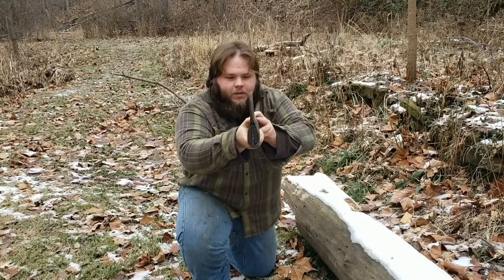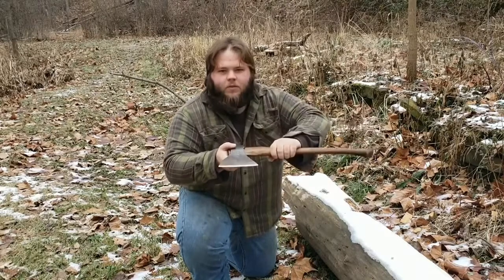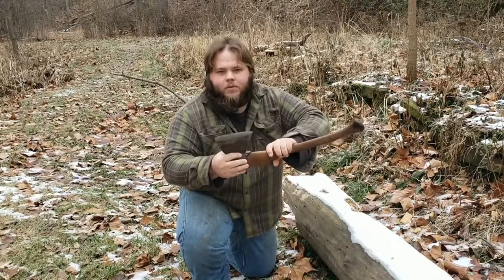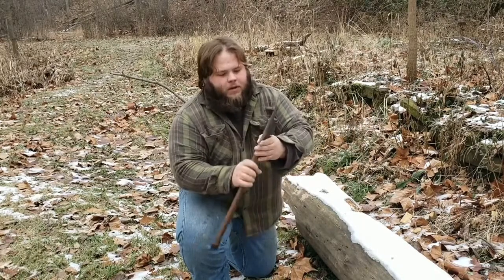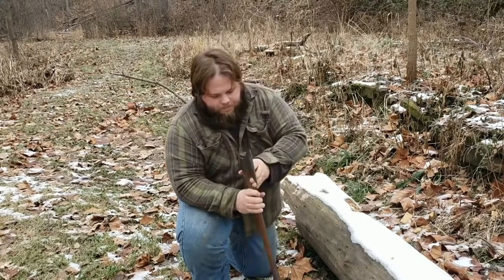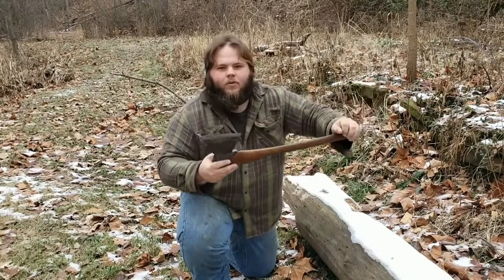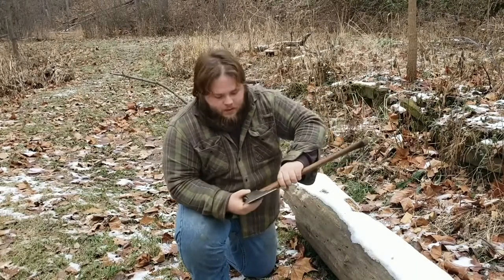I'm sure you guys have seen Dan Wolwack — his Russian axes. The one he has is smaller, like a hatchet. This is more like their full-size carpenter's axe, you could say. It's almost like a hewing axe with a very large straight bit. A lot of times these were modified — they'd cut them off and put them on a longer handle and turn them into a taiga forest axe.